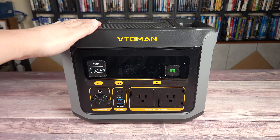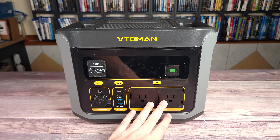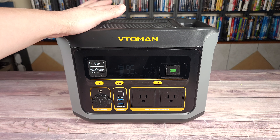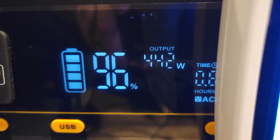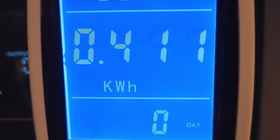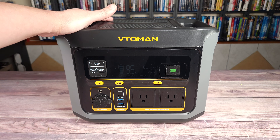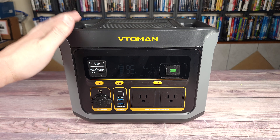This does support pass-through charging, so as you're charging the power station you can also charge other items from it as well. I drained this power station from 100% to zero with a 440 watt load, and it put out a total of 411 watt hours. Doing the math, that gives this unit a usable capacity of 82.3%. Most power stations of this size put out about 80 to 85% on average, so this is right on par with most other units.